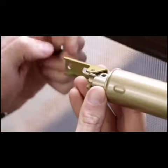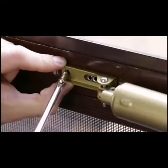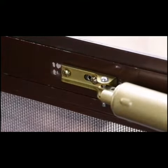With the pressure set properly, use the drop pin to connect the closer to the door bracket. Place the bracket onto the door in a level position and then fasten it to the door. You may need to drill new holes if your new bracket does not align with the original holes.